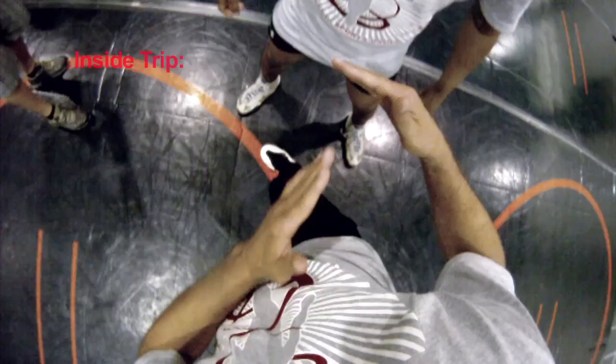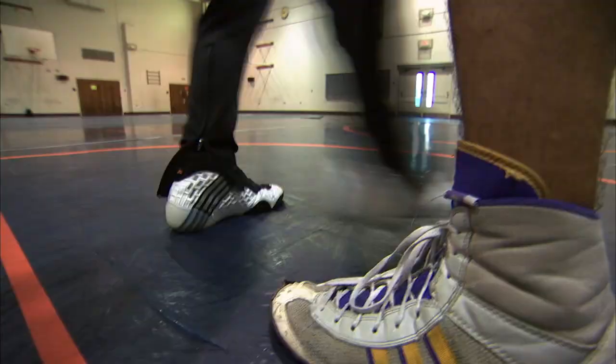I want to explain the importance of sending your hips in sideways on an inside trip. You go in perpendicular to the opponent, as you see my hips moving in sideways here. I'm stepping in — also notice my footwork. I'm going to cheat step in, kind of a crow hop into my other foot.